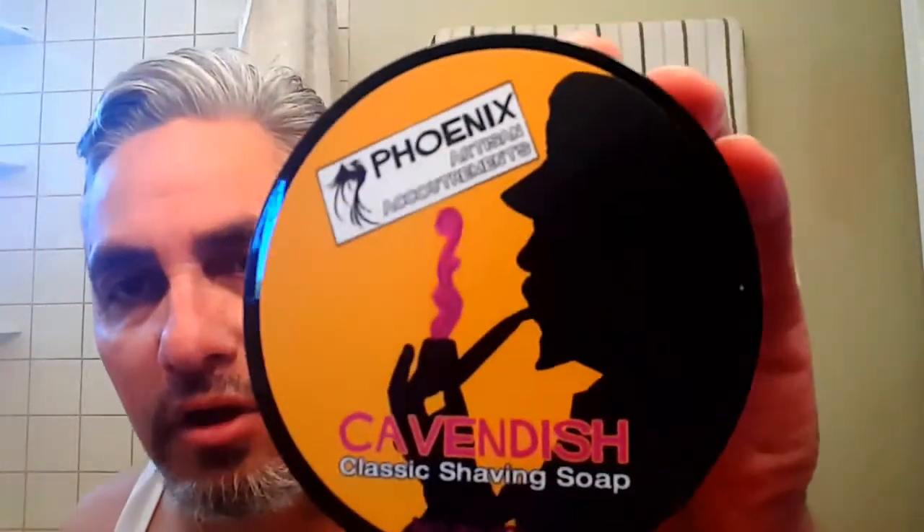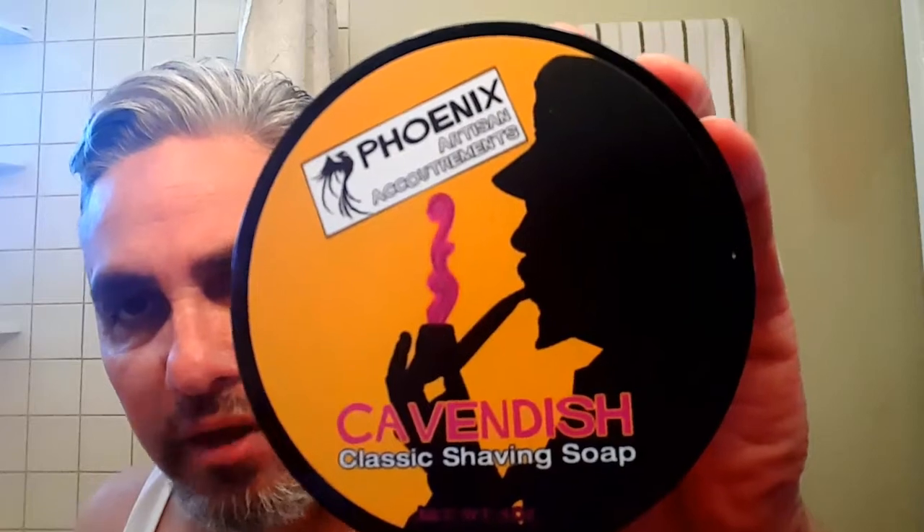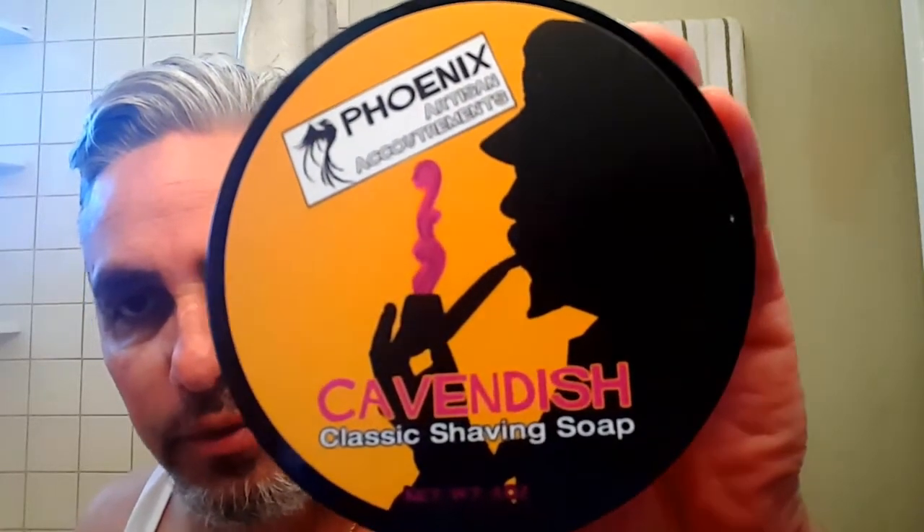For the first time in my shaving history, I'm going to be shaving with Phoenix — Kermit's — and this one's in the Cavendish. Haven't even touched it yet. And of course you've seen the aftershave. Let me just get it blooming just a little bit. It's pretty soft though, a little chunky. That's what I'm doing today.